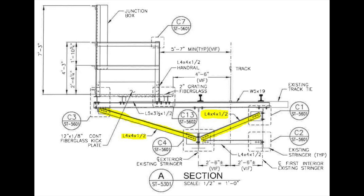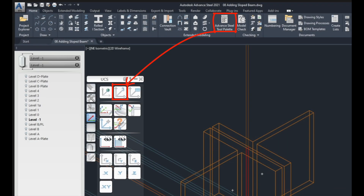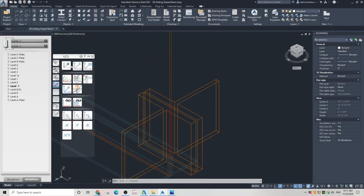First we need to lock the UCS on the vertical face of the T brace to draw some guides. The Advanced Steel tool palette is available in the ribbon Home tab in the UCS section. Choose UCS 3 Points and select 3 points on the face of the T brace.